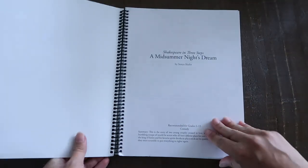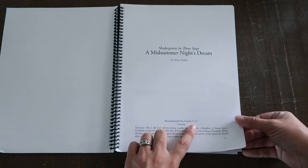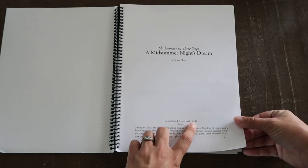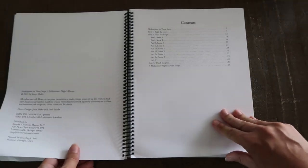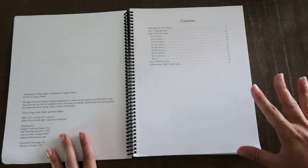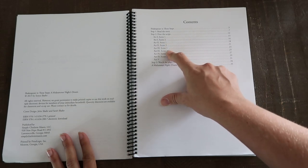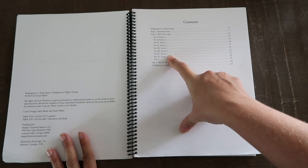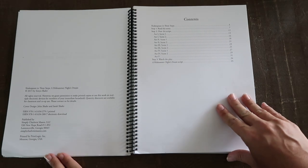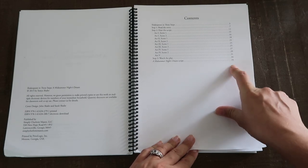This is really done simply in three steps. It's a comedy recommended for grades 2 to 12. Be mindful of this — some are recommended for grades 4 and up, 6 and up, and some are 9 through 12. We stick with the 2 through 12 ones because my younger son wants to do these with us. Step 1: you read the story — an overview of what the story is about. Step 2: you hear the script, listening to it with ideas for helping your kids understand or assigning parts. Step 3: you watch the play, with recommendations for where to watch and which versions.